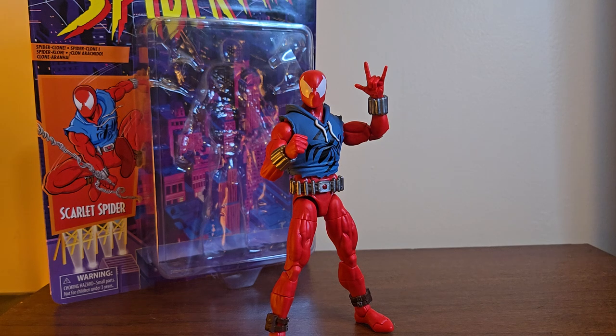I was like, I've kind of been putting the YouTube on the back burner — how about we come back with a force. And what a force it is, because today I'm going to be reviewing the Marvel Legends retro carded collection. I'm still not entirely sure what this line is called — Scarlet Spider.